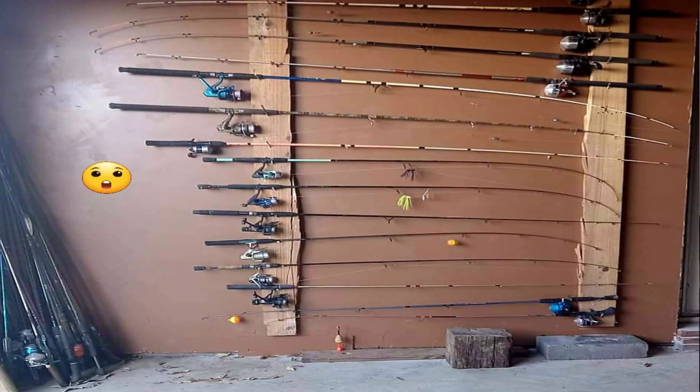Regarding the winter storage of equipment — one of the worst things you can do to a fishing rod is just throw it in the corner of your basement or garage with the line still on nice and tight and store it for the winter. I found an image on Facebook the other day and the individual that posted it was really pleased about the storage of all their fishing equipment, but a lot of people in the comments were saying that's not the way to do it — you're going to end up warping the blanks.